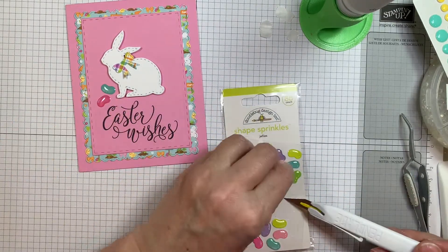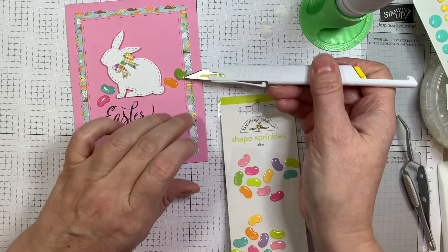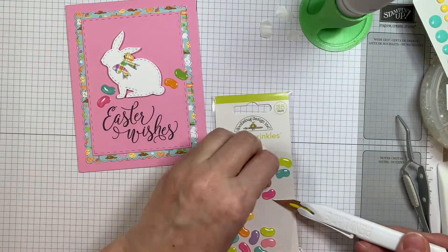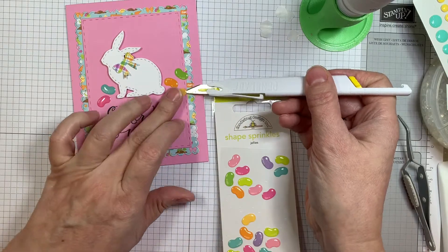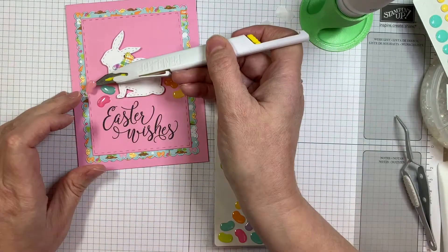These are simple, very simple cards to mass produce. So now I'm pulling out the shape sprinkles called jellies and I'm going to add a little bit of shape sprinkles beside my little bunny. I'm keeping these really clean and simple. There is some layering and dimension, but otherwise these are so easy and you could crank out a bunch of these to hand out over the Easter holiday.